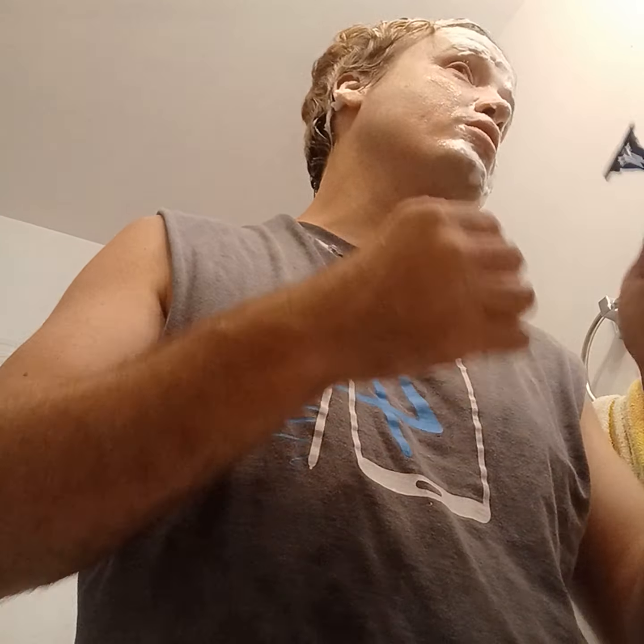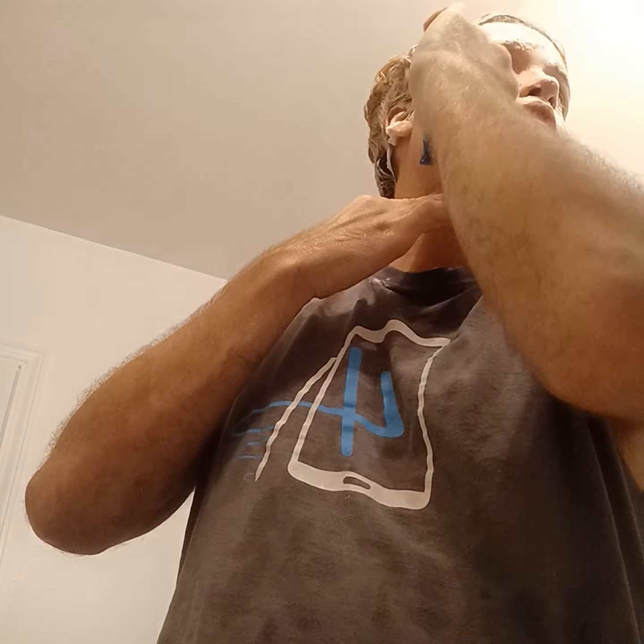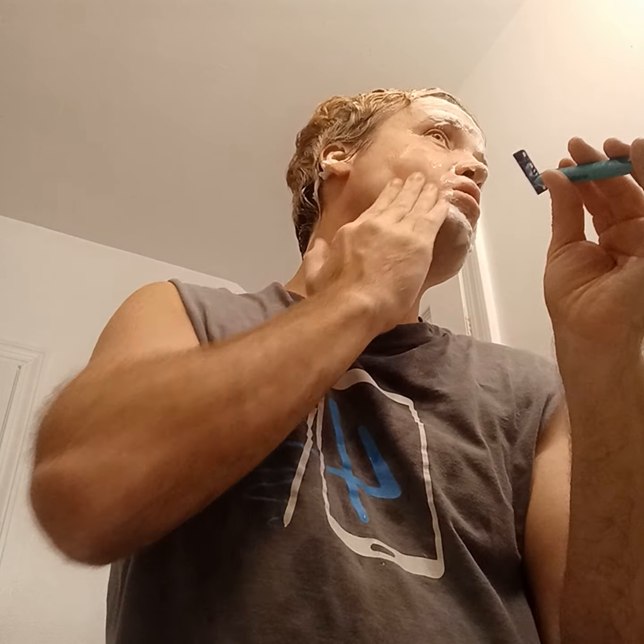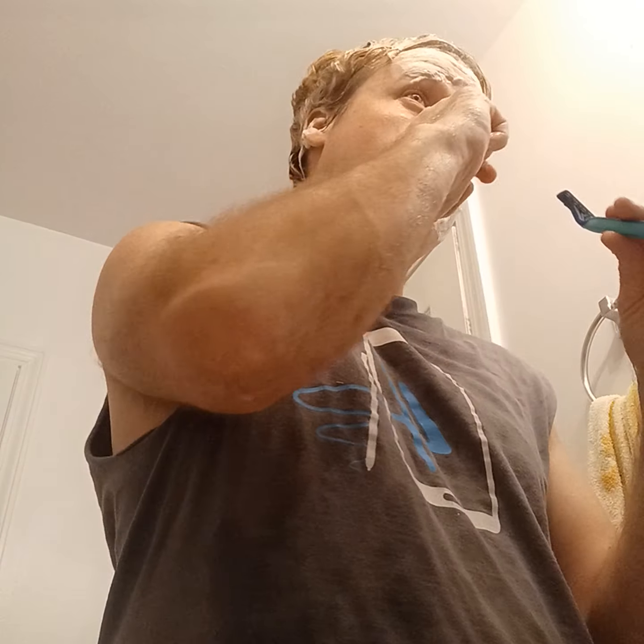One way I deal with bags under my eyes is to get more sleep at an appropriate time. Just feeling out how the hair grows — get that excess hair. Nice and smooth. Sometimes you'll have a layer of dead skin on there, so it's not a bad thing to go over that area again to get some of that dead skin and give yourself a nice smooth canvas.